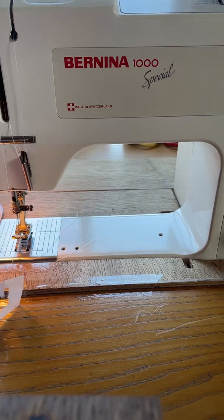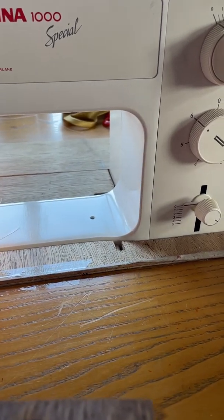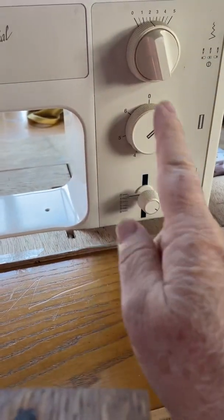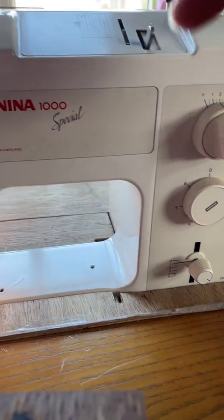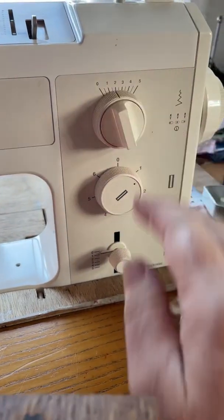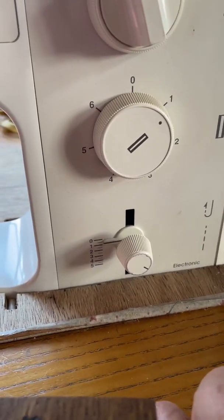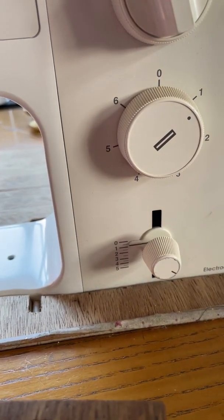I've got my Bernina 1000 Special because I specifically want to show you how to sew a buttonhole on this machine. It has a buttonhole selector which you set from 1 through to 6, and it does each step for you automatically — a mechanical process using cams and stacks inside the machine. You don't have to touch the stitch width selector as it does that for you; the only thing you need to adjust is your stitch length. I put mine on about 0.5, which I find gives the nicest density on my buttonholes.